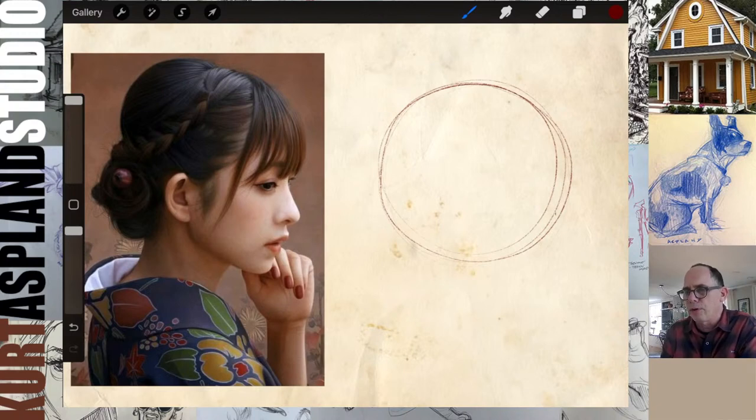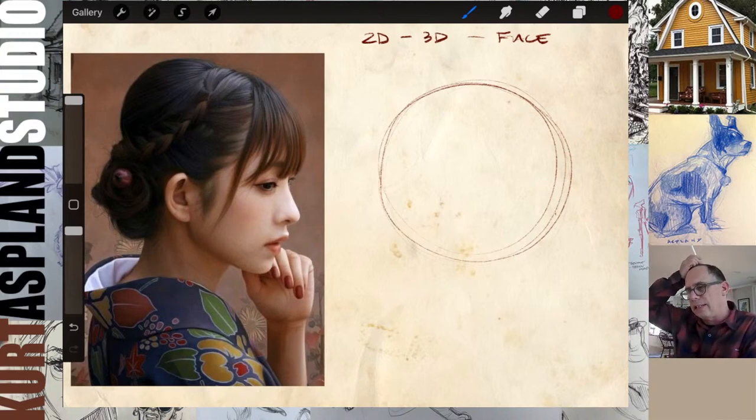Whenever we draw the portrait, I always go through a process. I think of the 2D axis, the 3D axis, and the placement of the face. The 2D axis is simply the head leaning to the left or to the right. Once we establish that, we ask ourselves: is the head coming forward or going back? In this case, the 2D axis — she's straight up and down, but the 3D axis has her head coming forward just a little bit.